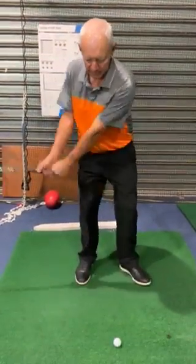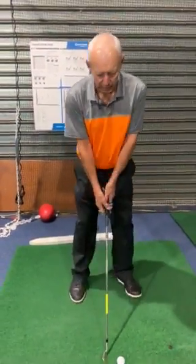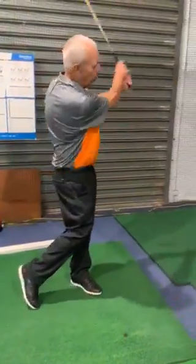Now you've got to go and hit half shots like this. This is half backswing. That's half follow through. Get a little bit of rhythm happening. Get a little bit of body happening.